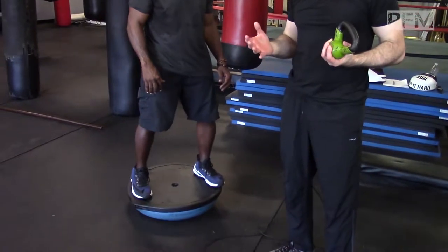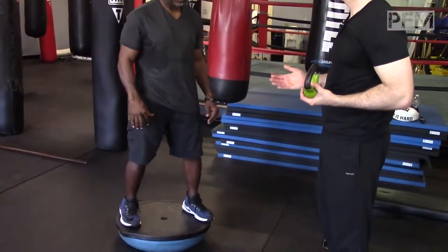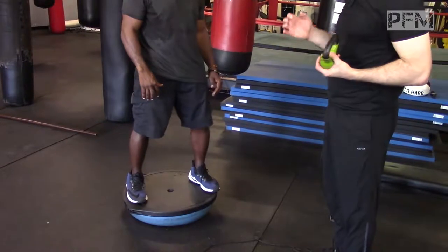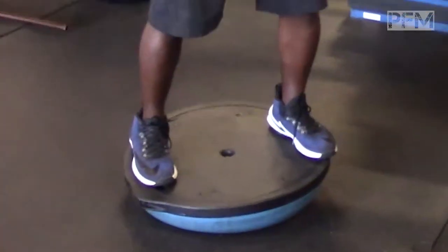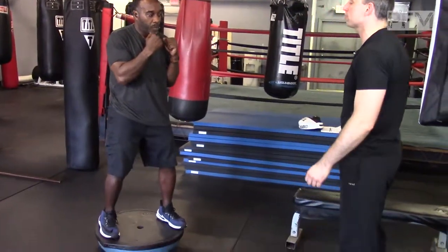I call it unilateral training because unilateral basically means you're doing one side of your body to offset the other side, so that the other side gets a reaction moment. Right now we have him on a BOSU ball and he's just going to demonstrate a jab with a snap, training his thoracic spine to do the rotation while he's creating neural drive through his legs. Why don't you demonstrate that for us?